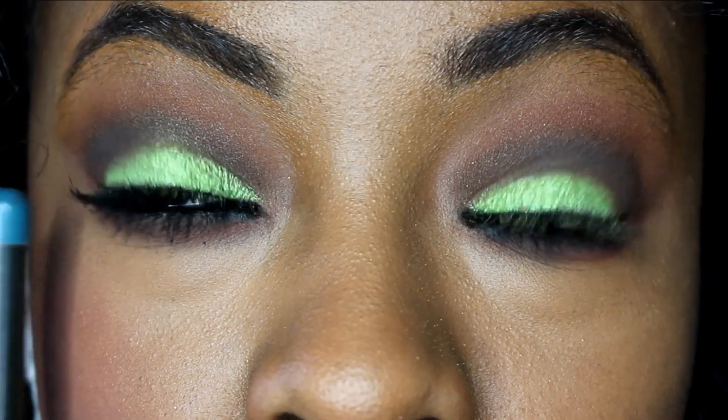I'm using MAC Extra Dimension mascara, and I'm going to do the other side and then we'll continue with the blush and the lipstick. Now that we have the eyes done, I'm going to be using this Sleek palette that I've used a couple of times before as blush.